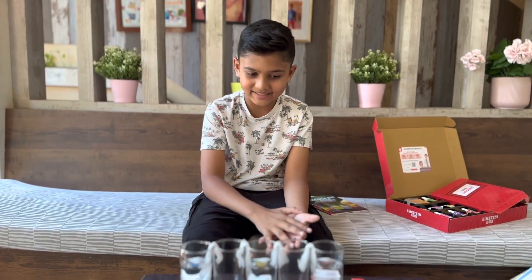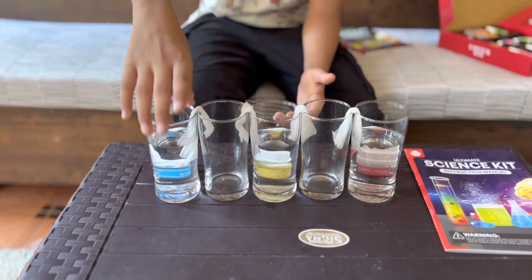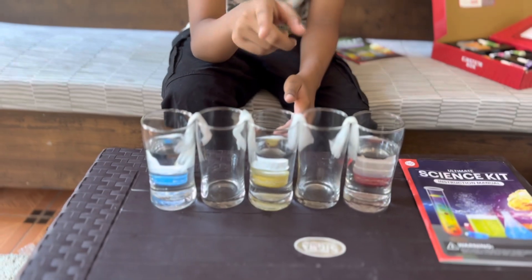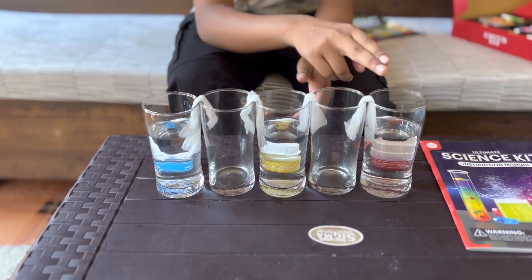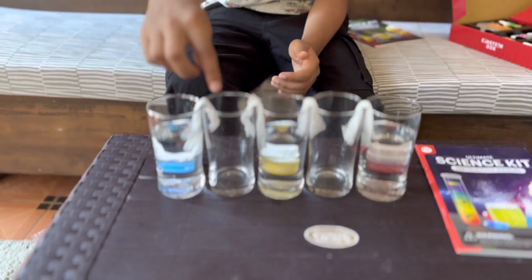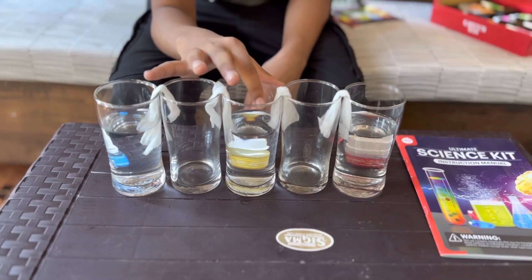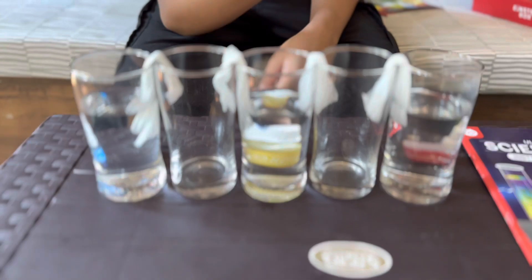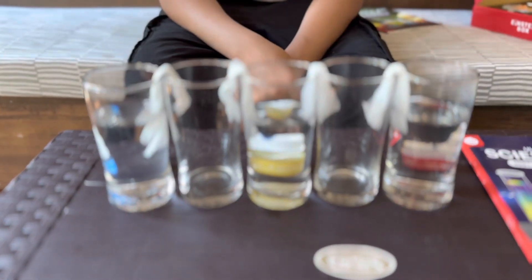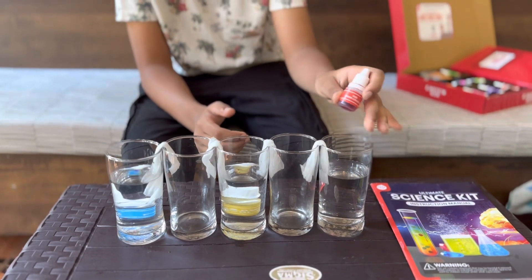Now I take five glasses — three of them filled with water and the other two empty, placed between the filled ones. Then I take some tissue papers and put them in a V shape like this. The tissue papers should be connected between the glasses and the tissue paper should be touching the water, as you can see here.